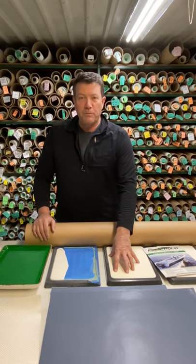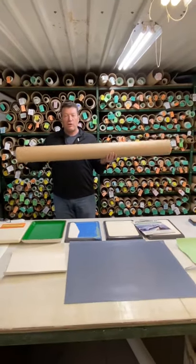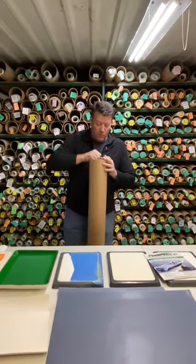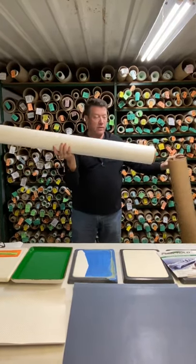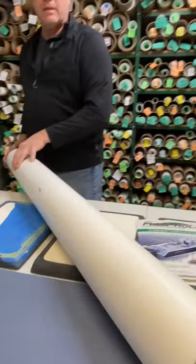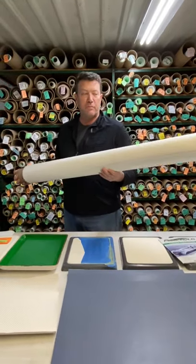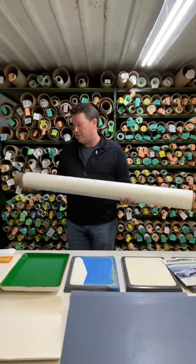I'll start with the rubber first because that's what most people know. When you get your FlexMold, it's going to come in a tube like this, with a cap on the end and staples on it. We want you to pull the staples out, because when you pull the tube out with the FlexMold wrapped on it, we don't want the staples to scratch the tube or the material. Rubber comes with adhesive already on it — in most cases a pressure sensitive adhesive. It's a tape that's four inches wide, with gaps in the tape so that we can roll it up and put it in the tube.